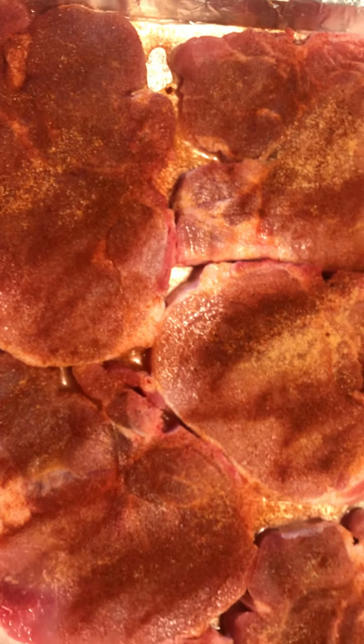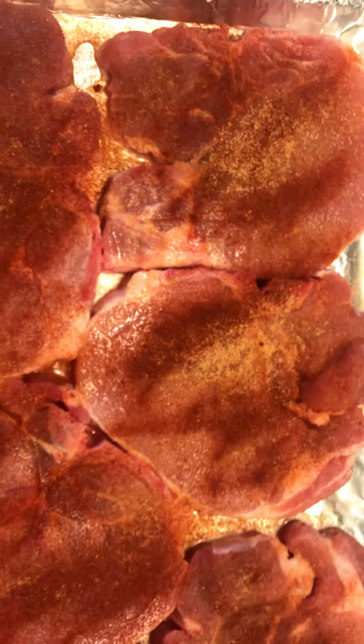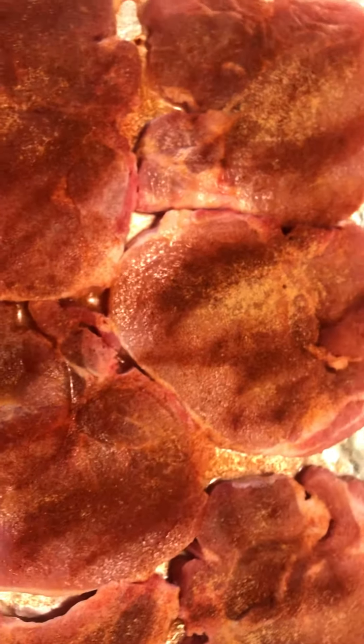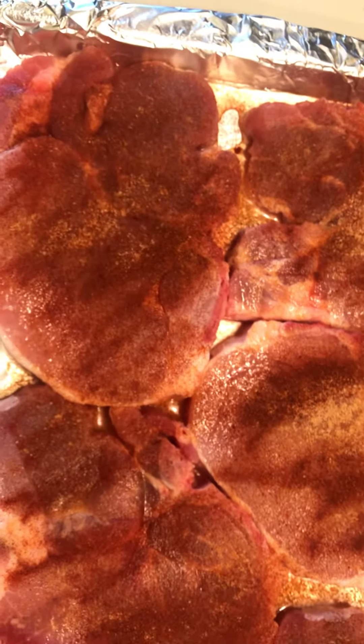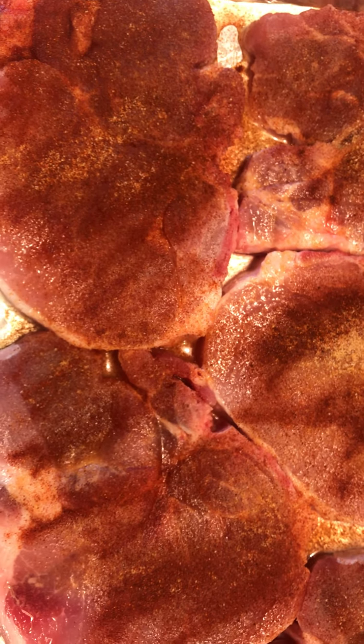These are just bone-in pork chops with some seasoning salt, some garlic powder, some paprika, and I'll put a little pepper on them — dinner tonight. Love, peace, and blessings. Stay out of trouble, or don't get caught.